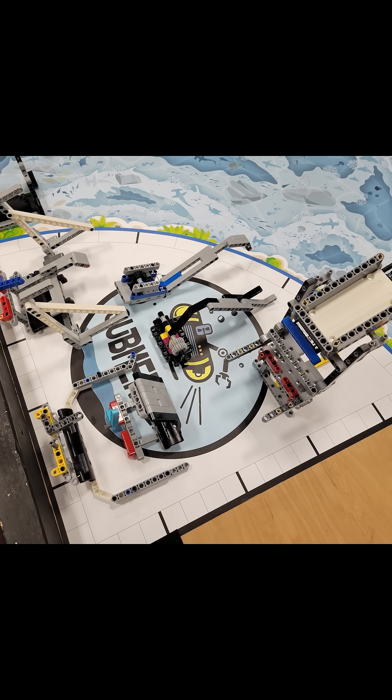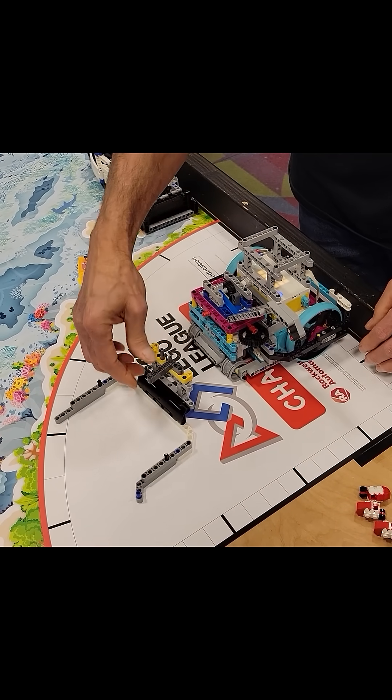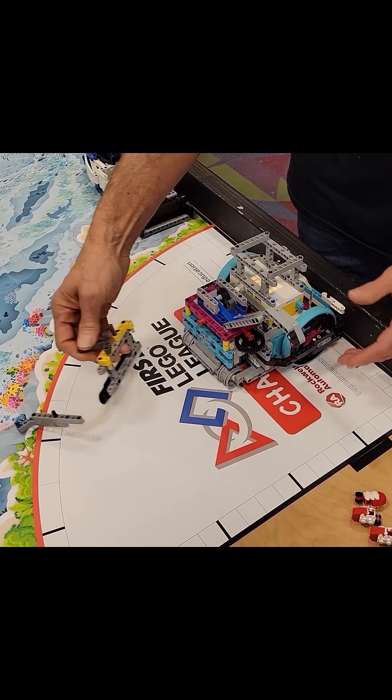Additionally, we have several attachments, but each one is carefully designed to be easily connected to and disconnected from the robot, to show that multiple attachment changes don't have to waste a lot of time.